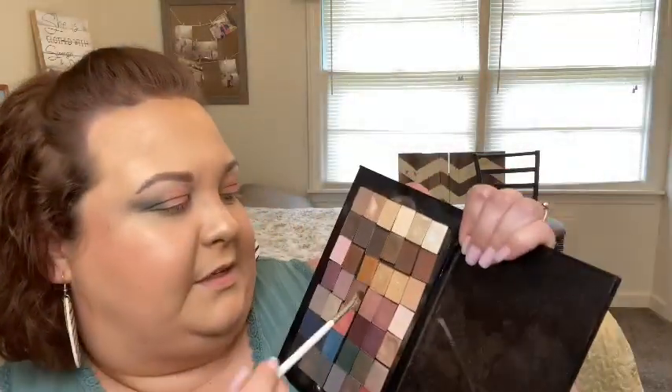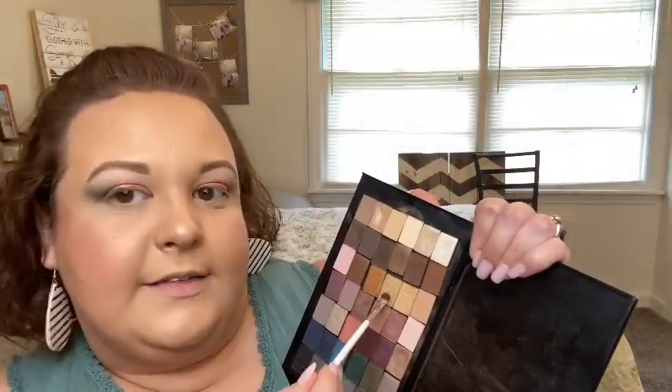How pretty is that? I'm so into corals, so into peaches — it's just so pretty. Then I'm going to dip into this color called Gold Status and put that on the inner part of the eye. Then I'm going to go into Crystalline and put it on the inner corner and the brow bone.